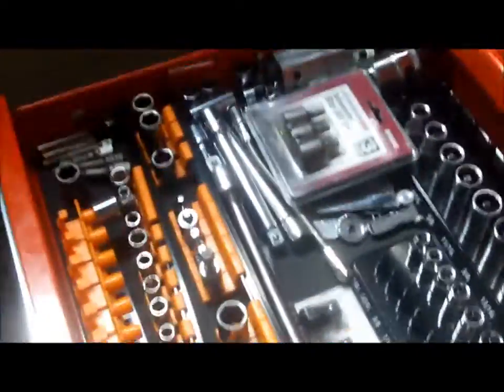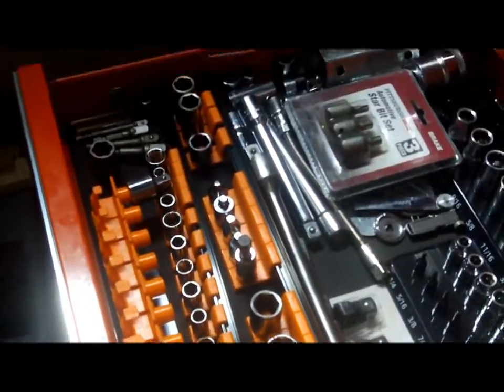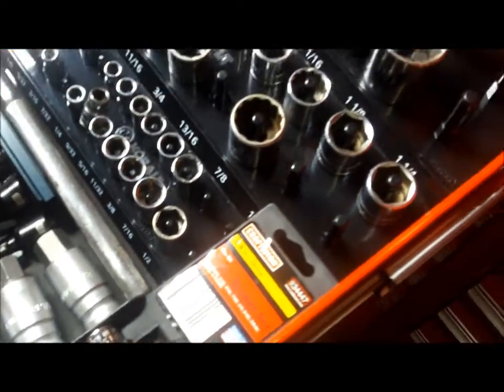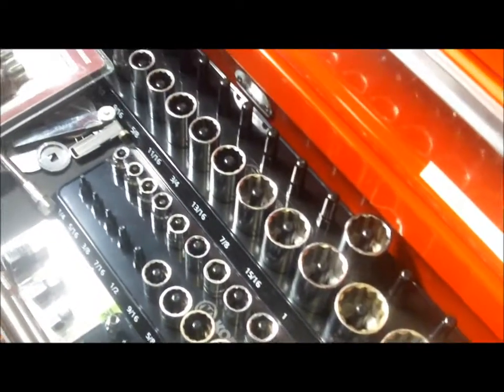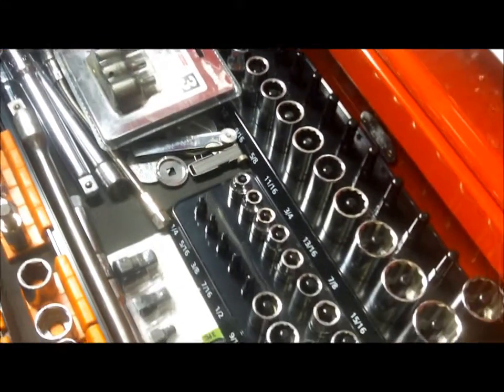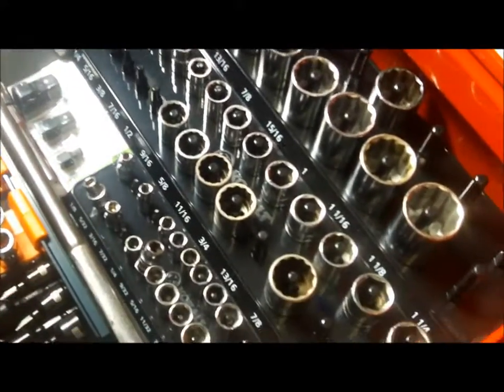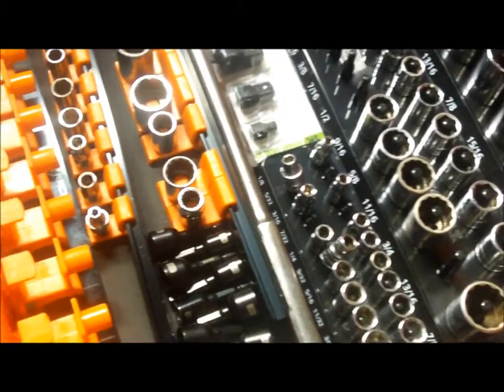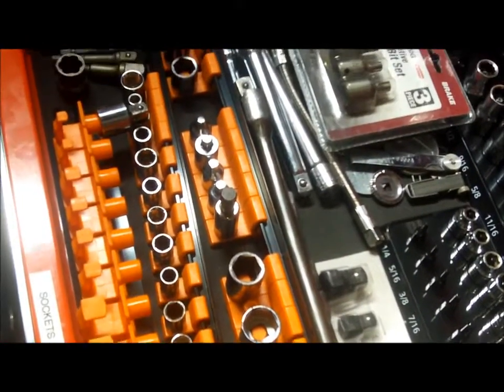I also labeled my drawers for the first time with this new toolbox, which is kind of cool. This one obviously says sockets, and besides my little handheld Craftsman sets and my one Cobalt pass-through set, those are all of the sockets I have left. Many of them have disappeared over the years — I don't know where they ended up.